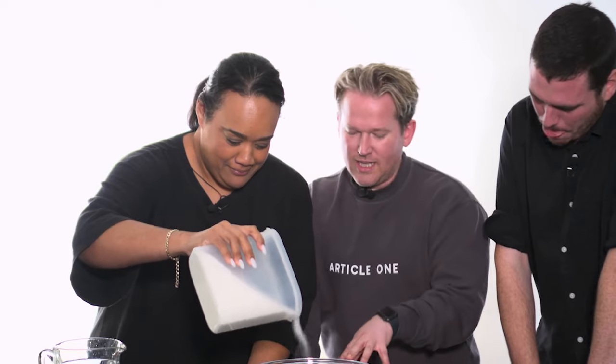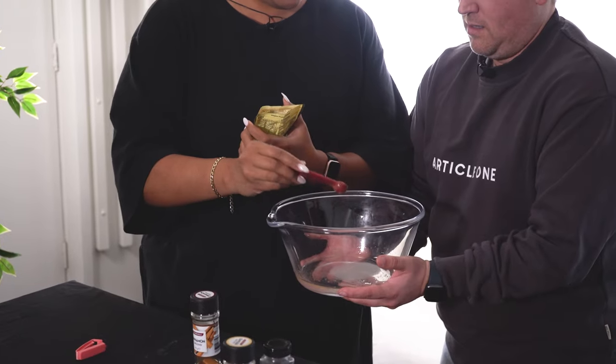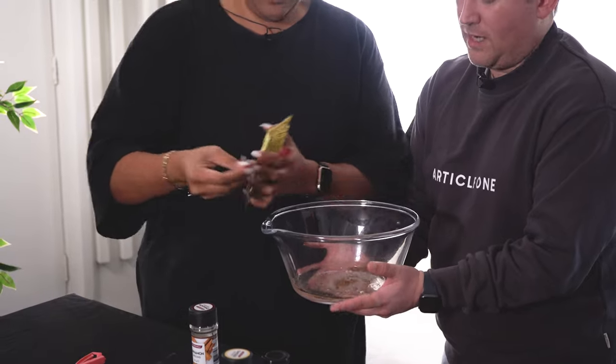Next thing we need is 20 grams of caster sugar. Just in case you don't know, it'll actually go up faster than what you think it will. Well done — 20 grams, perfect. This is all spice. Oh, it's all of the spices. So we don't need them all.